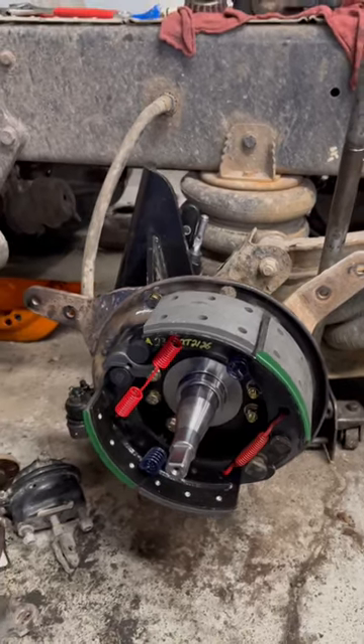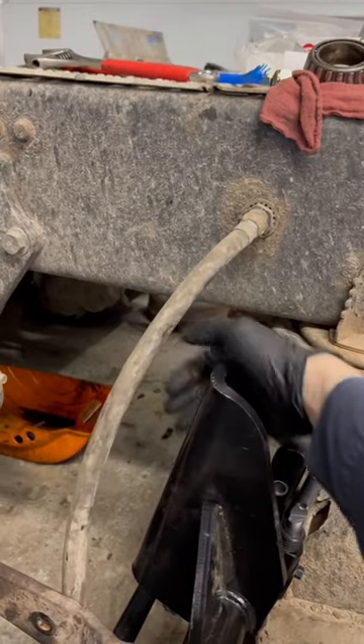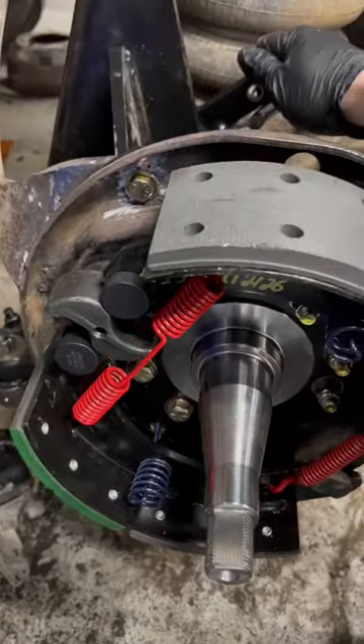How drum style air brakes work in 30 seconds or less. You hit the brake pedal, air comes out the brake hose, goes to the chamber — which you can't see right now because it's removed. The chamber pushes on a push rod, which pushes on the slack adjuster, which in turn rotates the S-cam.